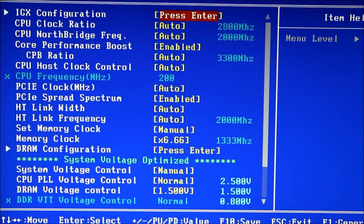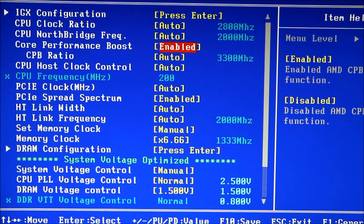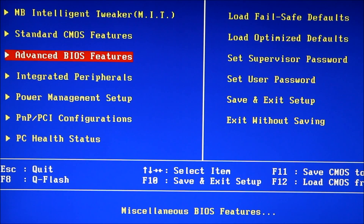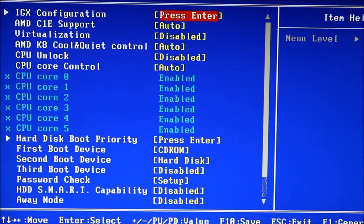That feature being Core Performance Boost — when it's under stress it will go to 3.3 GHz if that's enabled. So if you're going to overclock and just have it run at that speed all the time, that's fine too.